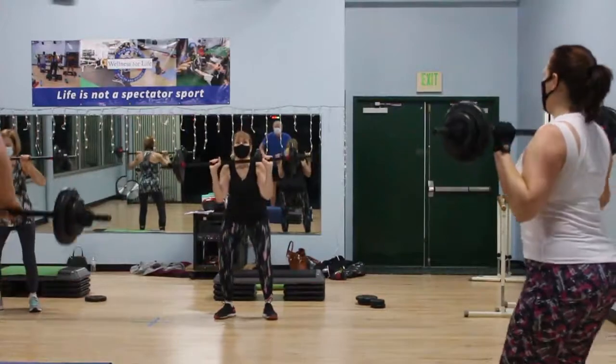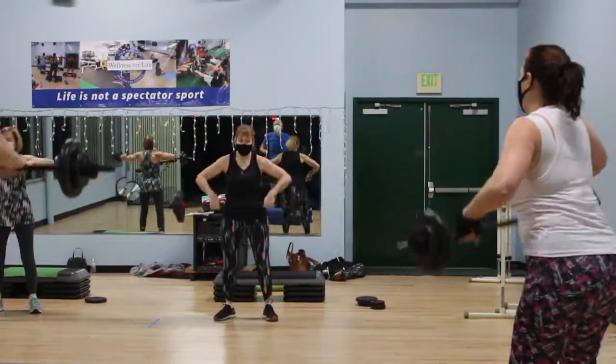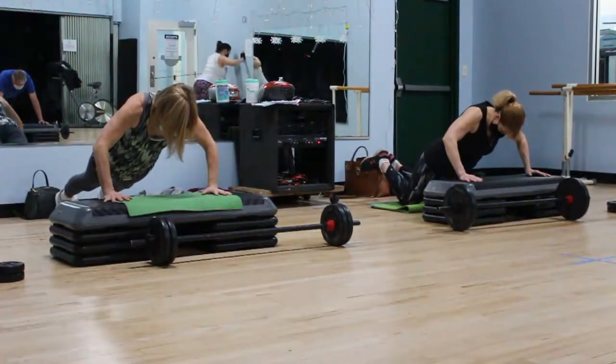We've been doing Body Pump for a long, long time — about 20 years now — and we've been teaching Body Pump for close to 10 years. One of the biggest reasons that we love Body Pump is the benefits it has for your bones, especially being older women with a tendency toward osteoporosis in our family. It has really helped us maintain our bone density and build our strength.